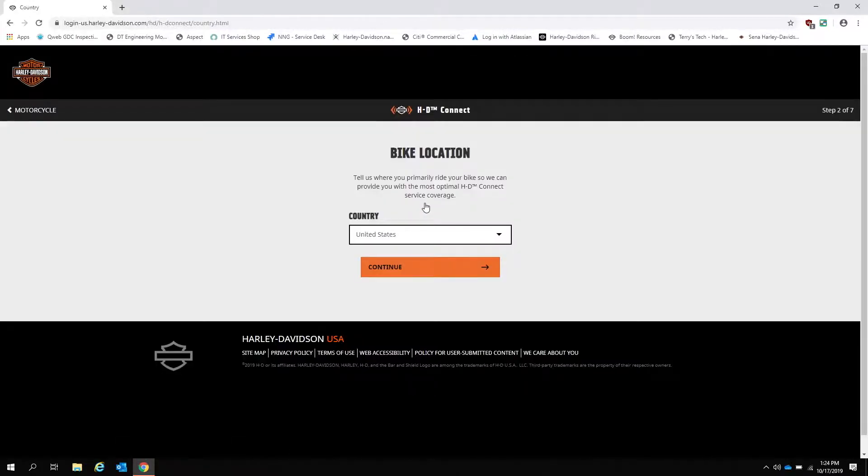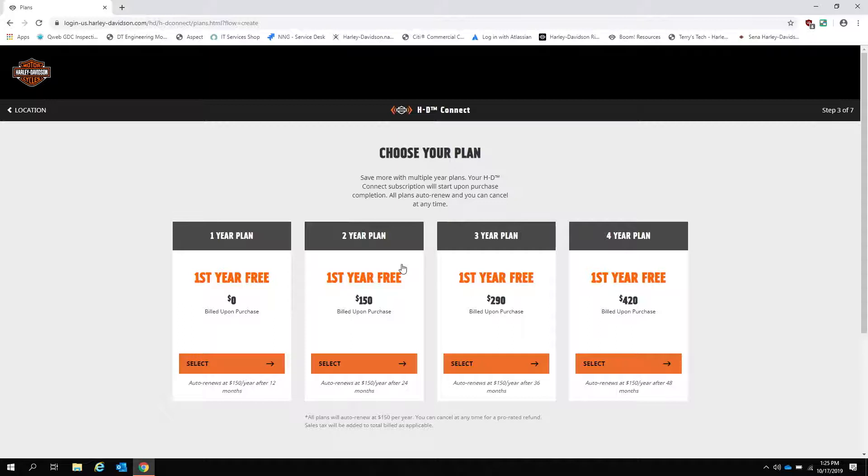Next, the website will ask you what country your bike is located in. Select your country here. If your country does not currently have HD Connect, you will receive an error and be unable to proceed. If your country does have HD Connect, we can move along to the subscription plan selection.